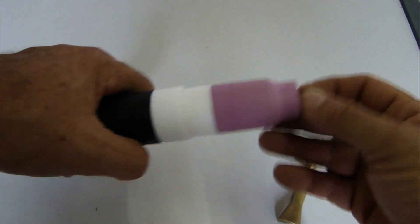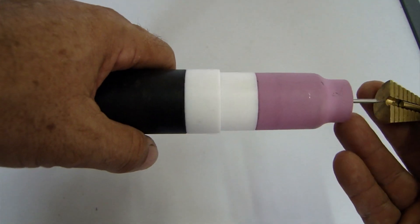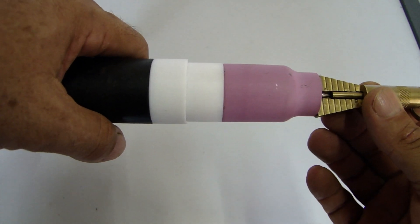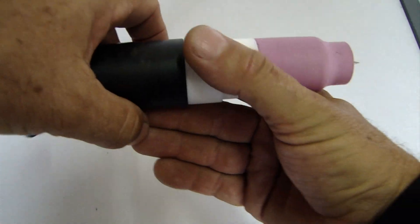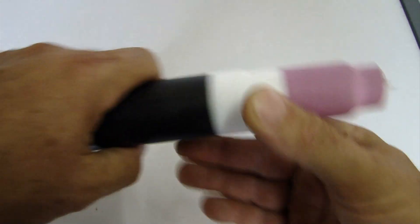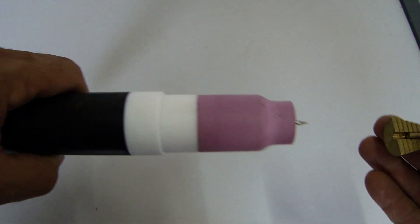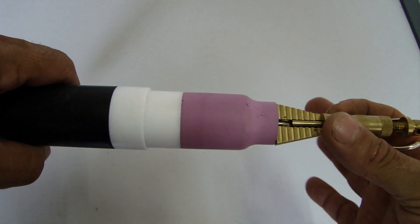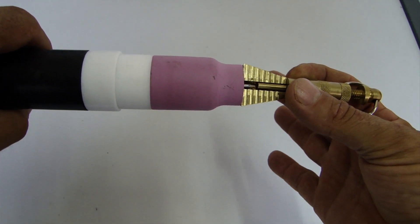E agora eu coloco o eletrodo de tungstênio e utilizo esse gabarito aqui para sempre ter a mesma distância dele fora do bocal. Aí aqui eu aperto, pronto, está colocado, está firme. Se eu retirar o eletrodo para apontar, eu sempre vou colocá-lo no mesmo local com esse gabarito aqui de stick out.